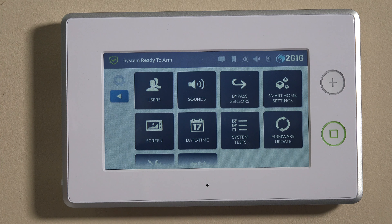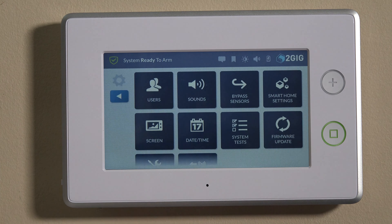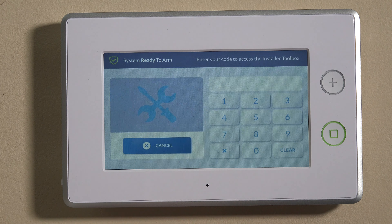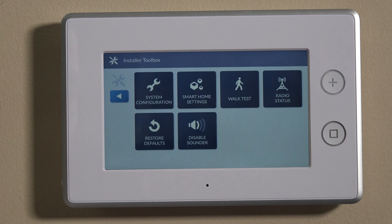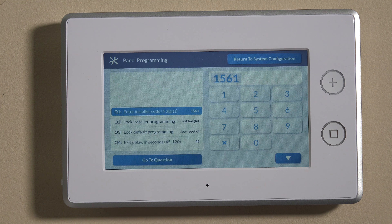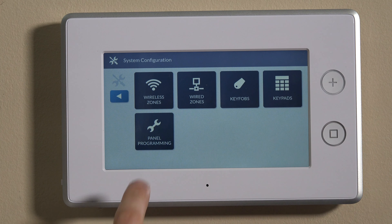Going in through the system settings key also accepts the master user code. So if you go in that way and use your master — the default is 1111 — and go down to the installer toolbox, it'll still prompt you for the installer code. So no matter what, whether you go in on the top right or the bottom right, you'll still need to enter the installer code, which defaults to 1561. Go into system config and then panel programming. Once you're into the installer toolbox, panel programming will show you the question-based programming.